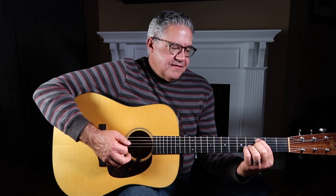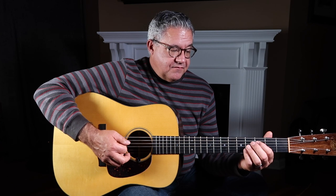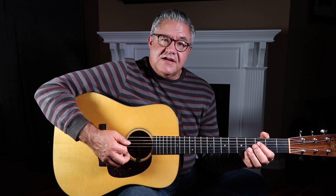We're going to start out on our fifth string at the first fret, then slide that up to the third fret. From there, drop your pick down to the fourth string and hit it open. Then take your index finger and fret the fourth string at the third fret. We're going to end with the open third string.